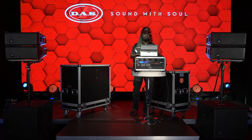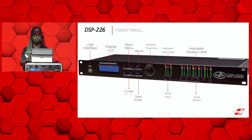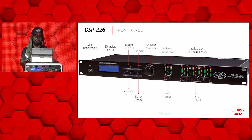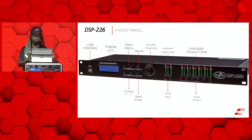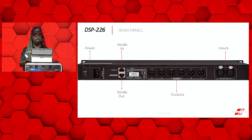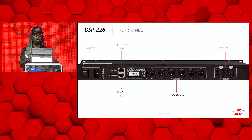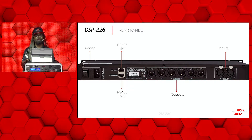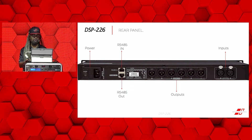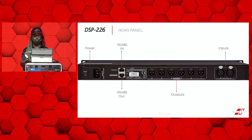The DSP itself has a USB interface, the LCD screen with the main menu controls with the encoder. You have your input and your output level indicators along with the mute buttons of those level inputs and outputs at the bottom. Going around to the back of the unit, you're able to see your power switch and your connection along with an RS-485 in and out, along with your six outputs that are XLR connections and your two inputs which are XLR as well.